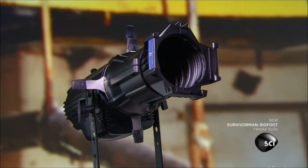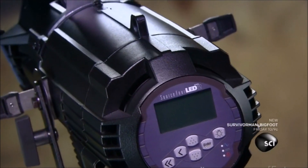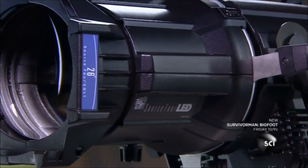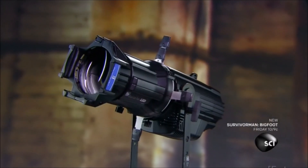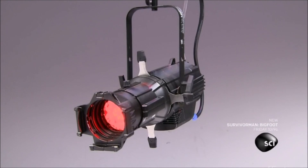In the world of stage lighting, traditional incandescent or halogen bulb spotlights are making way for LEDs. LEDs are light-emitting diodes controlled by electronics. They use less energy, emit less heat, and can produce a wide array of colors without the use of filters. Incandescent or halogen stage lights produce just one color.